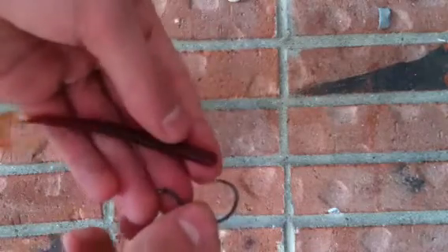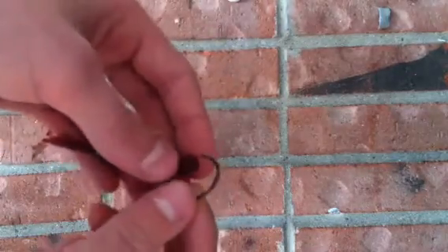In this video tutorial, I will be explaining how to make a weedless worm for fishing, mainly for bass.